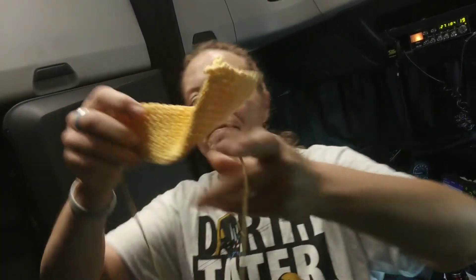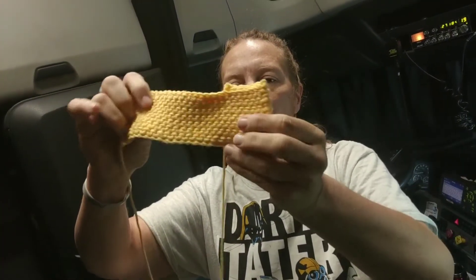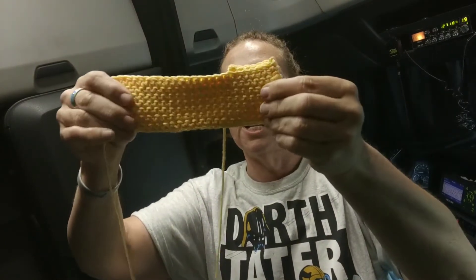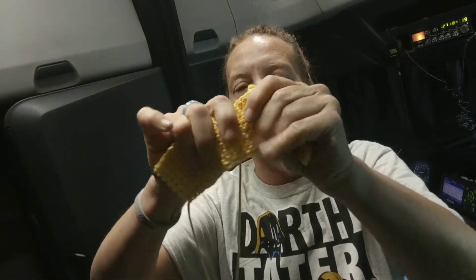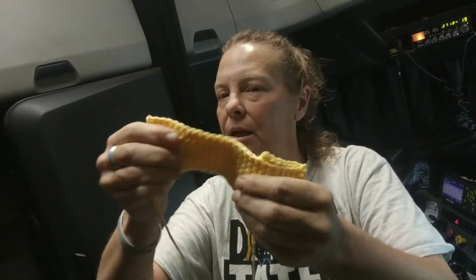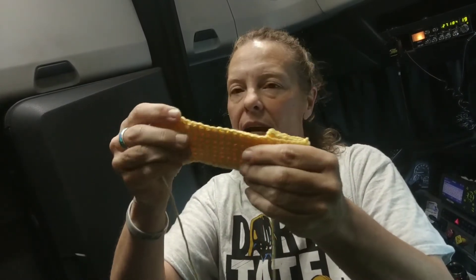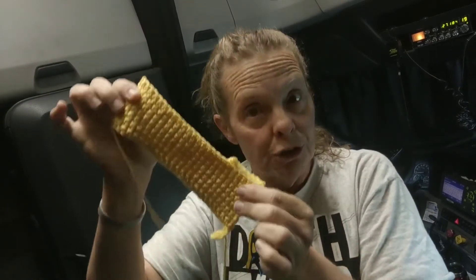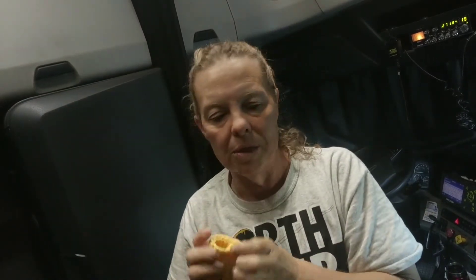I've made hundreds and hundreds of these thermal stitch pot holders. I haven't gotten very far on it, but see — the loop is incorporated into the chain and it is so thick. If you make this the right size, the heat will never come through.